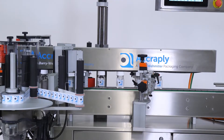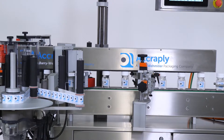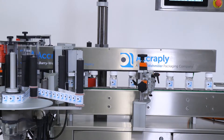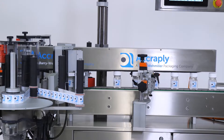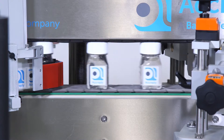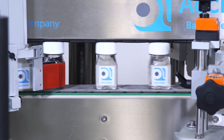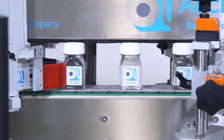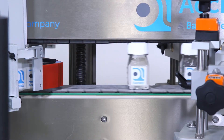For front and back or three-panel label applications, a stabilizer is required. Stabilizers operate at a speed synchronized to the conveyor and are positioned using servo controls. The stabilizer is composed of individually spring-loaded blocks to control the pressure applied during different stages of the labeling process. Controlling this ensures the label is applied in the perfect position.